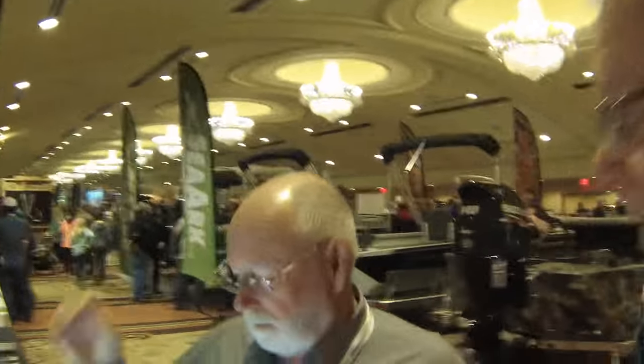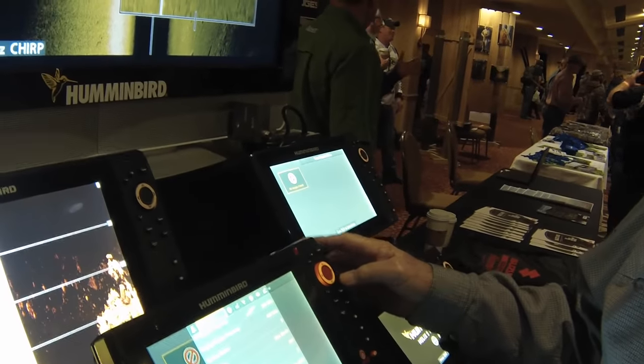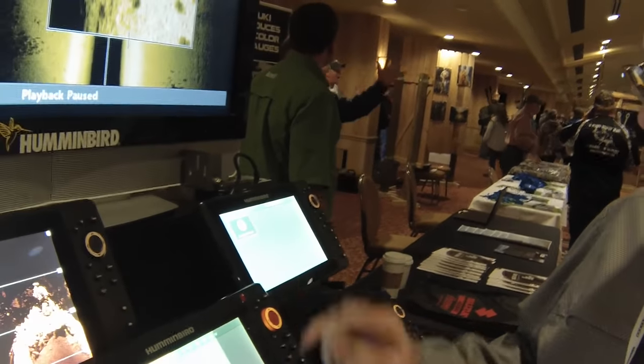Hey, Harley here with Team Fish, and we're at the Catfish Conference today. I've been waiting on this — I was told maybe someone from Humminbird would be here, and we get a little bit of fine-tuning done on my unit today. I've got a Helix 10, and here's Fuzzy. Fuzzy's going to take a look at my Helix 10, run through the displays, take out the junk, and turn up the good on it.